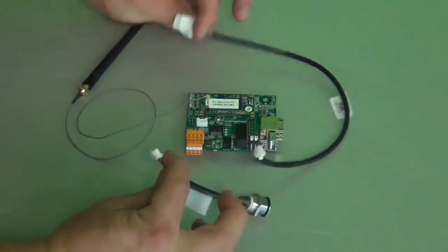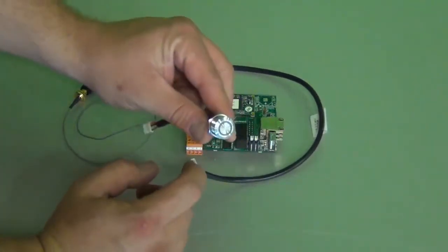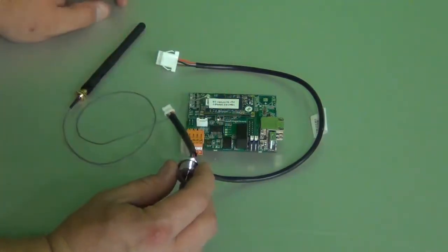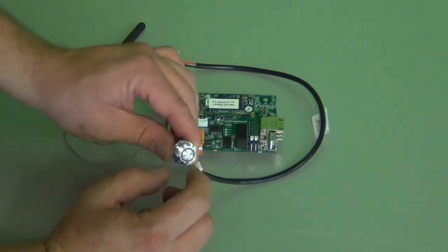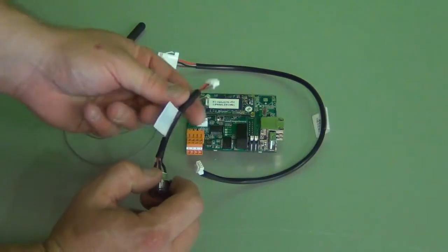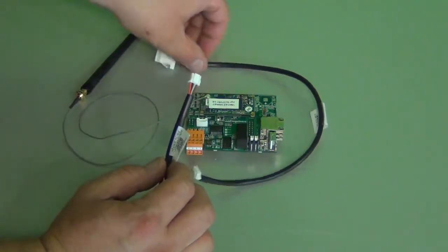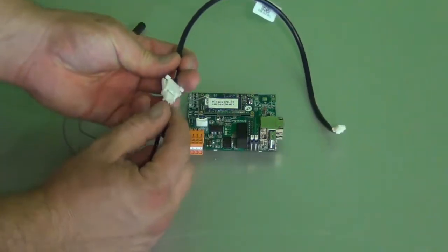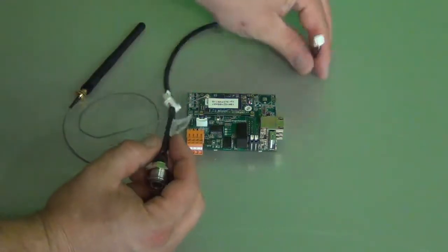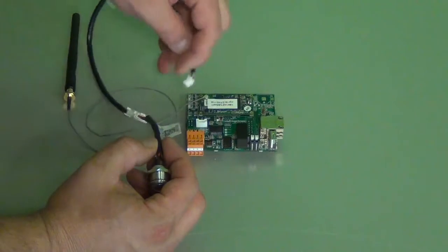Then we have these two elements. This is a reset button, so this button needs to be connected at the bottom of the inverter. When you click it, you will reset the board itself. It's got one connector on one end. There's also this extension cable, so basically what you have to do is to plug this over here, and then the other end needs to be connected to the card over here.